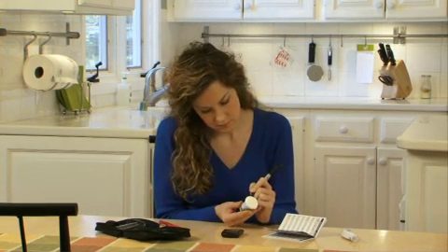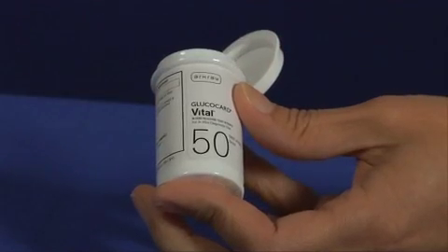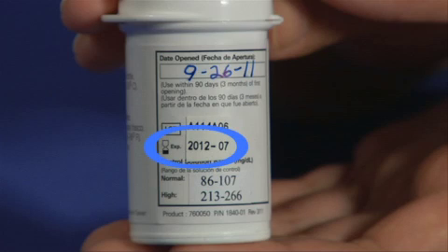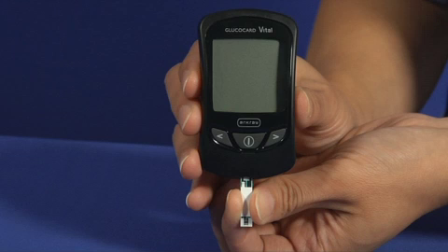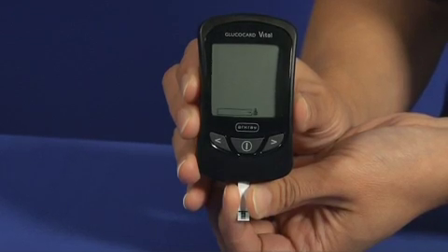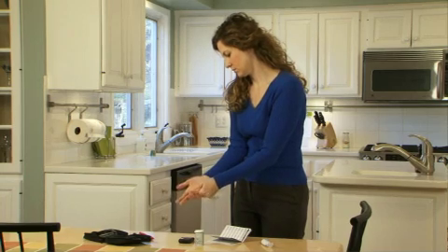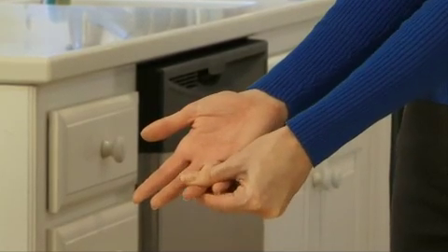When opening a new bottle of test strips, always record the date the bottle was opened on the bottle label. Remove a Glucocard Vital test strip from the bottle and immediately close the cover. Check the expiration date and the date the bottle was first opened — test strips are good for 90 days after first opening. Insert a Glucocard Vital test strip into the meter with the contact bars first and the reaction site facing up. The meter will automatically turn on. Next, obtain a blood sample.